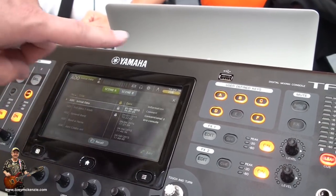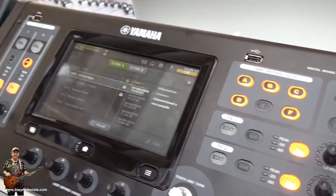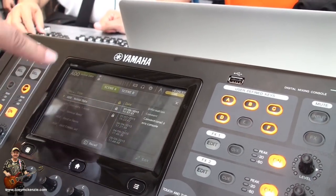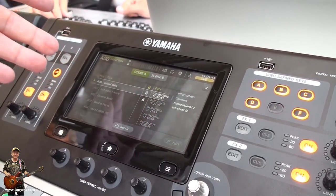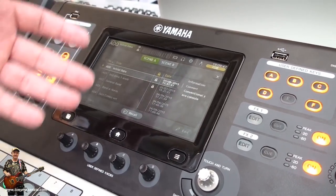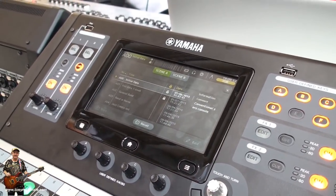Here we have the scene manager of the console, where you can store scenes with crossings for the settings. There are two options: Scene A and Scene B — one hundred scenes in each area. One can be used, for example, for event locations, and the other one for different settings, different pairs, and something else.